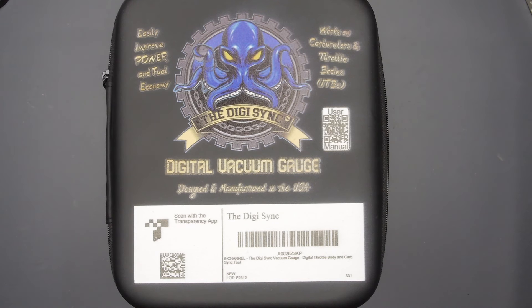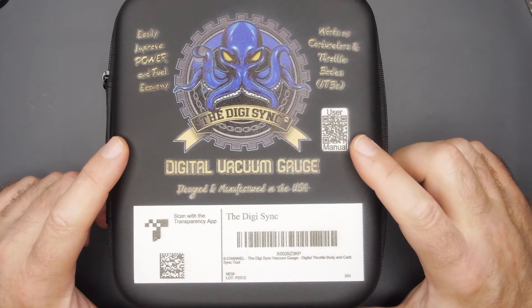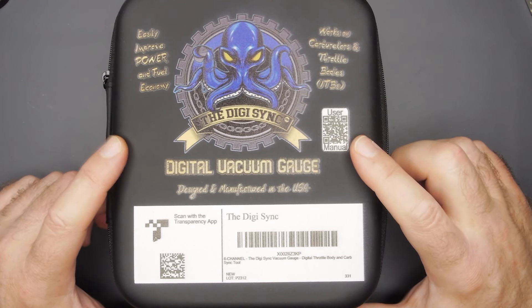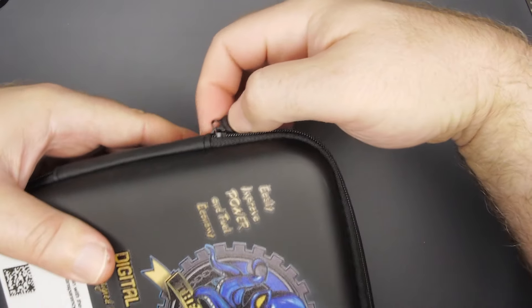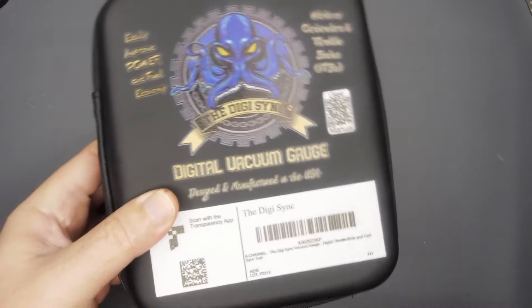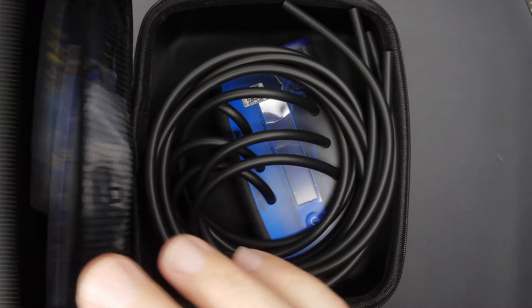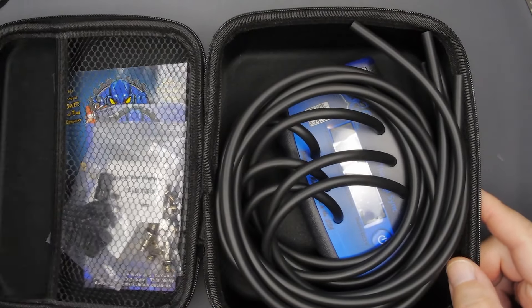Hey guys, welcome back for another video. Today we're taking a look at a new, relatively new tool from Digi-Sync. It is a carb and throttle body sync tool. This is a maintenance item that for some reason so many motorcycle owners skip out on — syncing your throttle bodies — they just think it's not necessary or they don't have a problem.